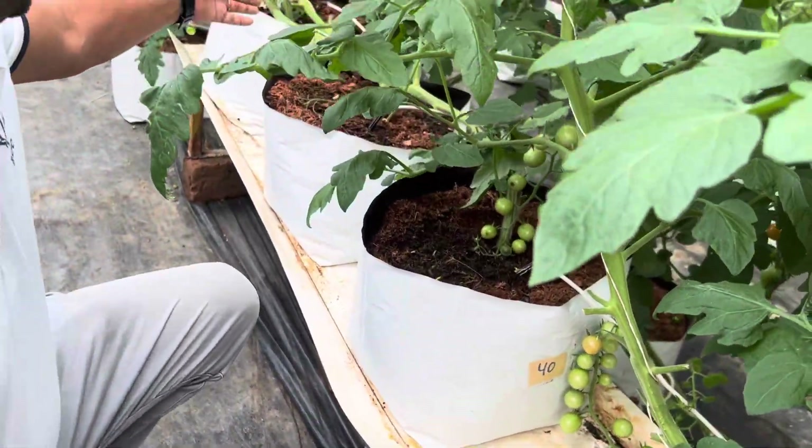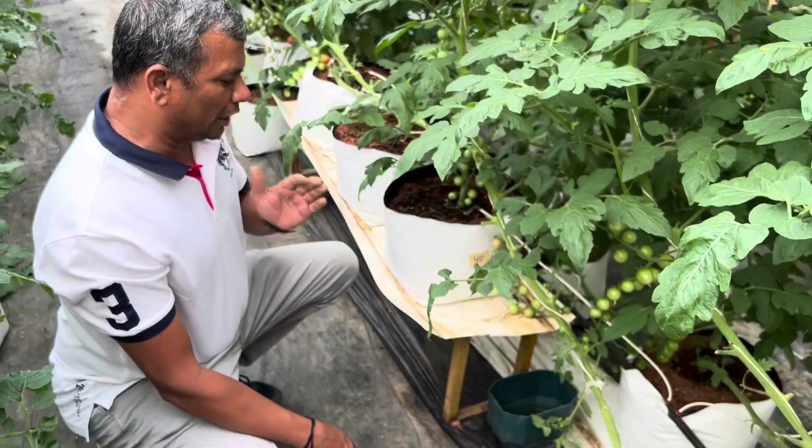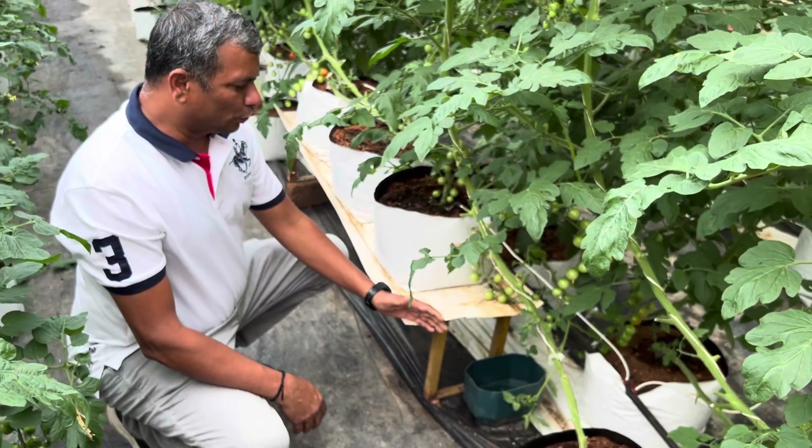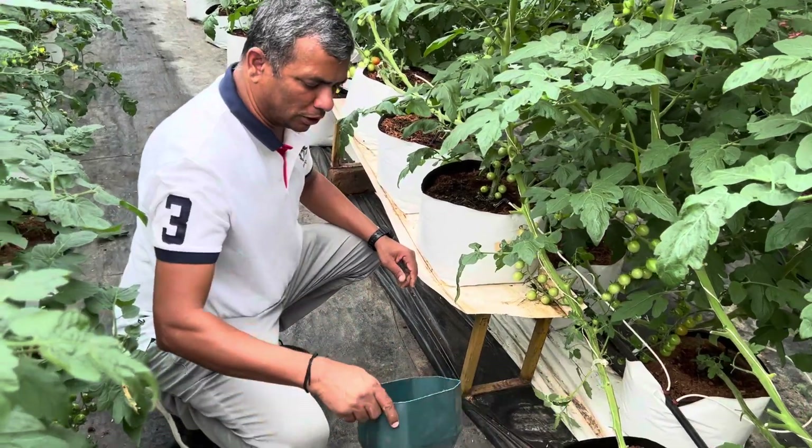Normally what we do is start our first irrigation at 8 o'clock in the morning, and our last irrigation is at 7 o'clock in the evening. Before starting the first irrigation the next day, we come and collect the water and measure the drain.